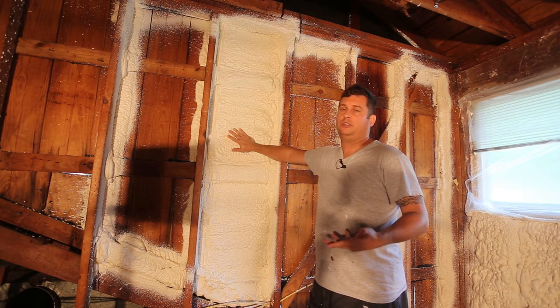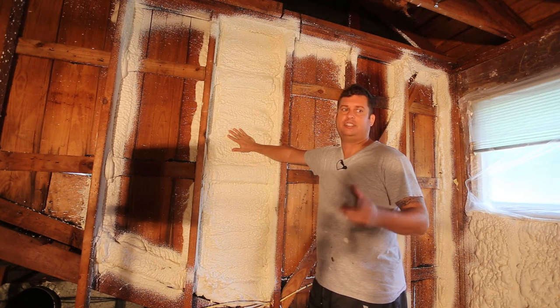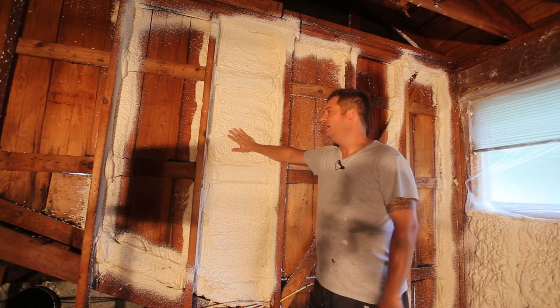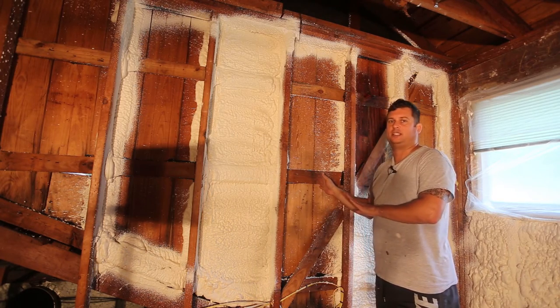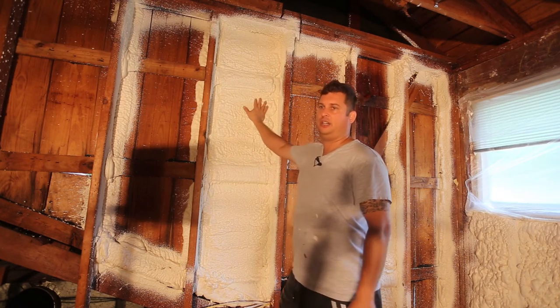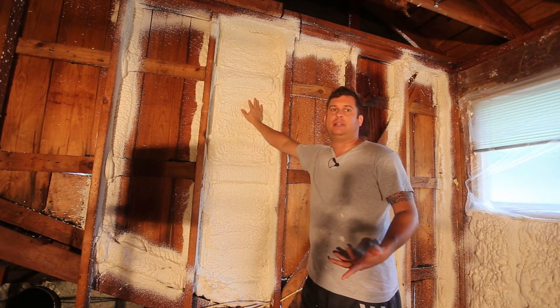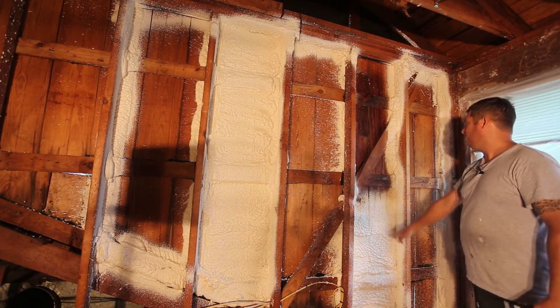When I first started doing the other side, I was doing a much heavier coat - normally you want to do this in a lift that's an inch and a half, which is a single pass of foam. The problem is it gets into the cracks and works its way to the outside as it expands, so I found that doing this light pass works better for my application.